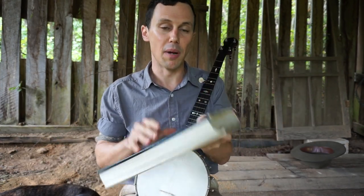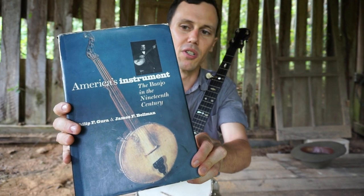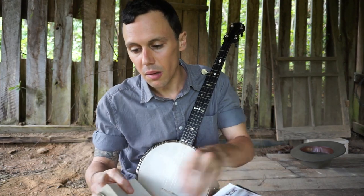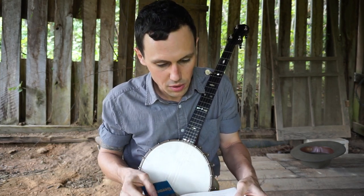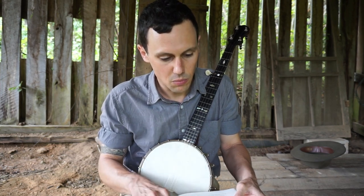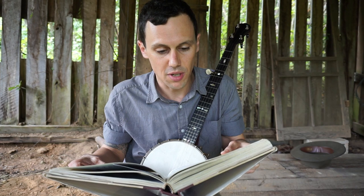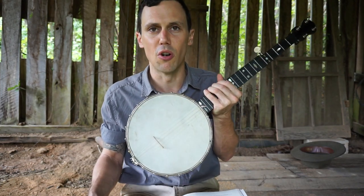I want to read just briefly about the Fairbanks Electric. This is my go-to text for these sort of classic period banjos — it's called "America's Instrument: The Banjo in the 19th Century" by Jim Bowman and Philip Gura. So the Fairbanks banjo's success was based in large measure on a new rim that Fairbanks patented in 1890, for this innovation defined the company's finest banjos for the next two decades. He called the line of instruments fitted with this device the Electric. So that electric tone ring was patented in 1890.